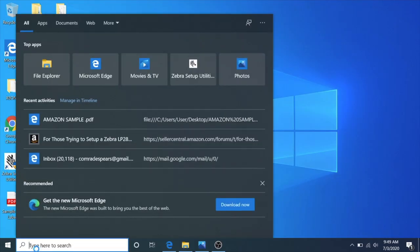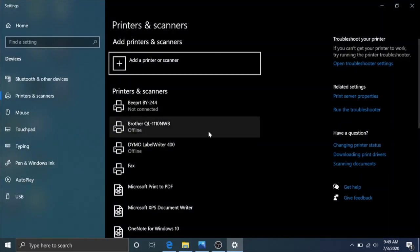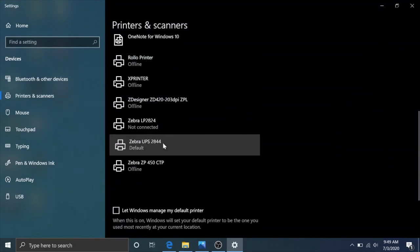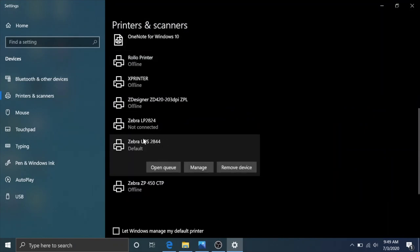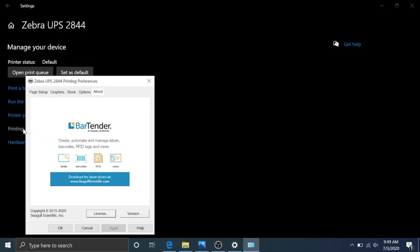Go down to the taskbar search, type in "print" and it pops up with Printers and Scanners. Press enter or click on that. Navigate to the printer that you installed — we're working on the Zebra UPS 2844. Hit Manage and then over here click Printing Preferences. Now you saw how we printed before — that's how it was set up by the previous user or just by default. But this is what you're going to want to do: go up to the Graphics tab.